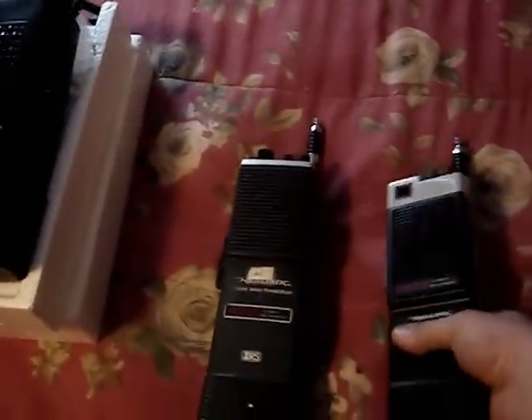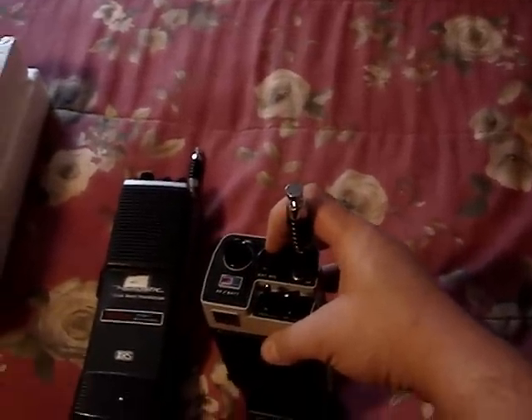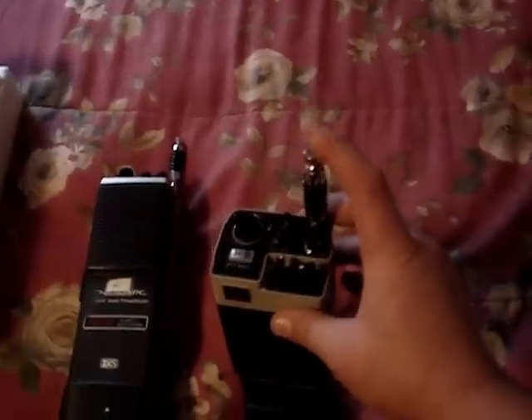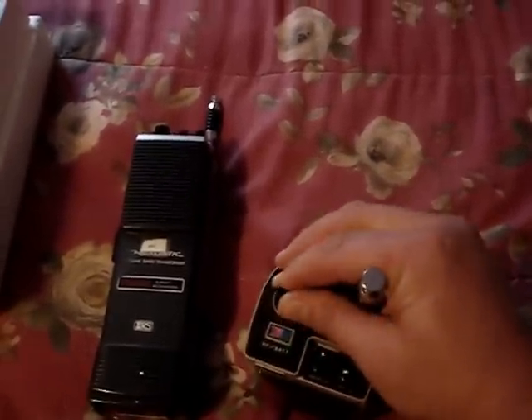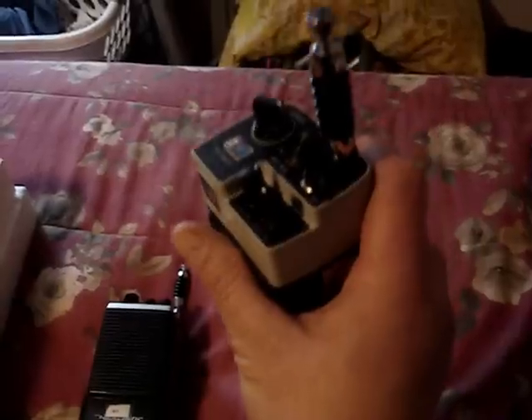And this is the TRC 210, which is the more advanced model with the digital readout. It's got the microphone DIN input on the top instead of on the side like the TRC 205. The telescoping antenna of course, and here's the channel knob and the digital readout, the squelch, and on/off volume. It also has the handle, but not as good as the one on the TRC 205.